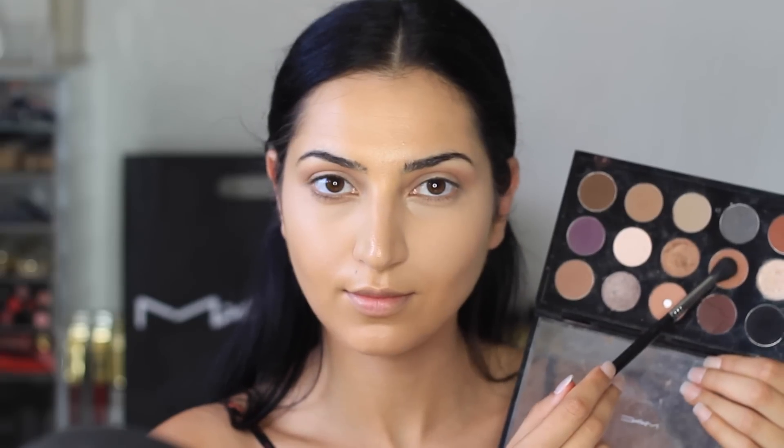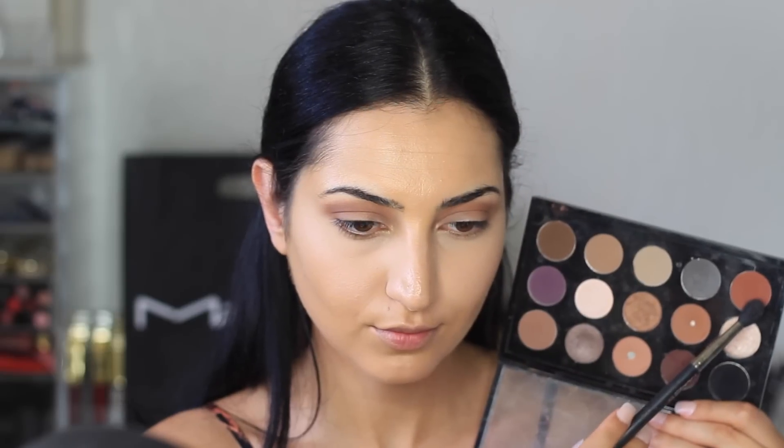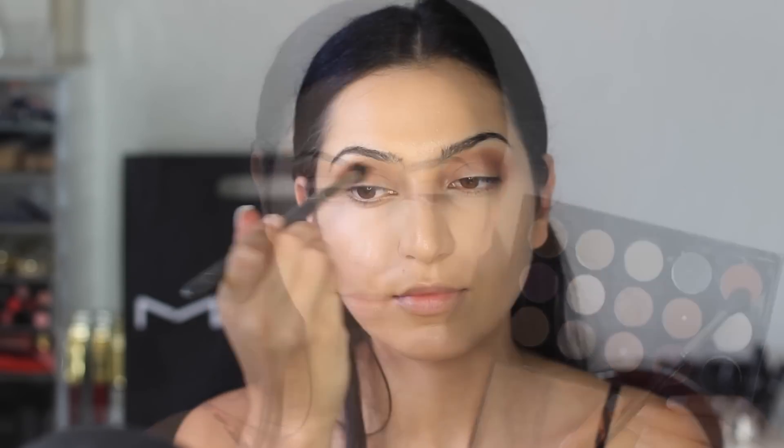Next, I'm taking the shade Saddle from MAC, using the same E40 brush, and applying it on my crease as well. Then with the same E40 brush, I'm going to use the shade Cocoa Bear from Makeup Geek, applying this on my lid and dragging it on the outer corners.